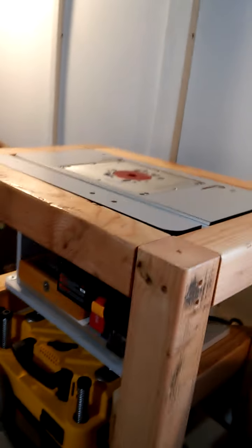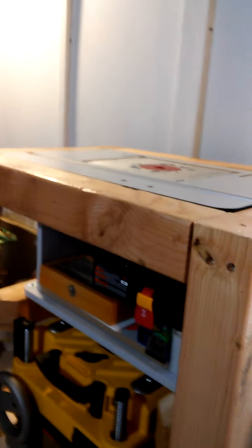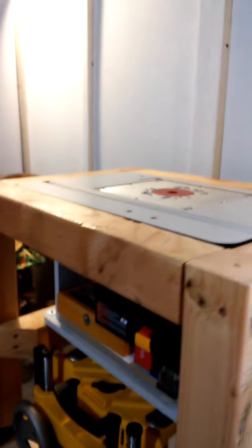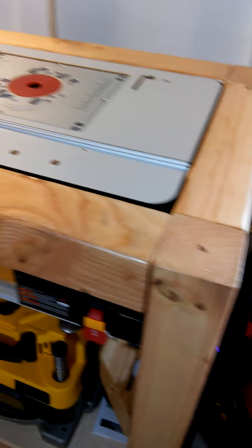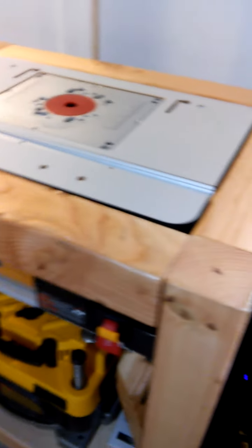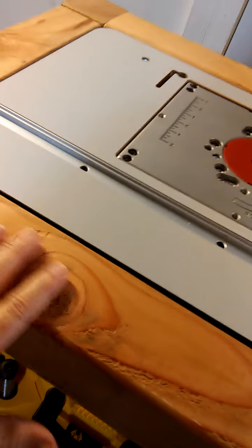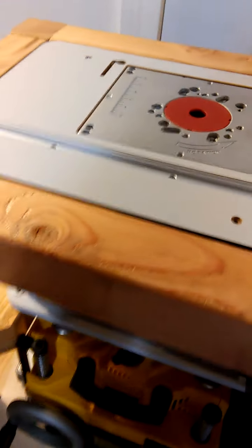Everything went together really well on this table. There's a little bit of unevenness with the 4x4s but not a whole lot, and the router table fit in there really well. Once I got it all finished, there's hardly any gap at all around the edges. For the Douglas fir 4x4s I put on a couple coats of spar urethane, and it really makes the Douglas fir look nice.